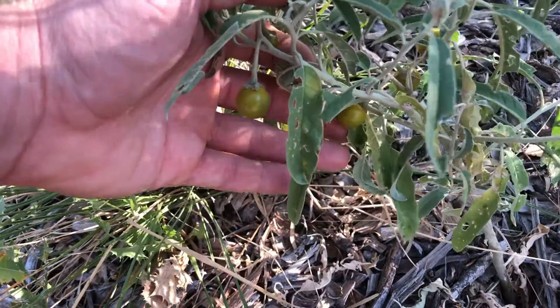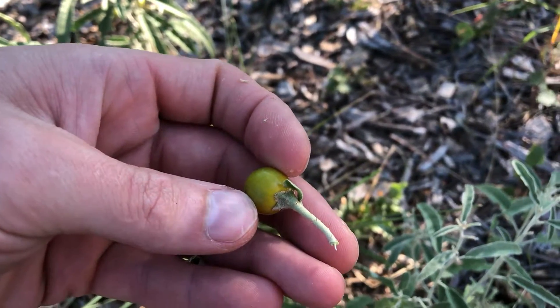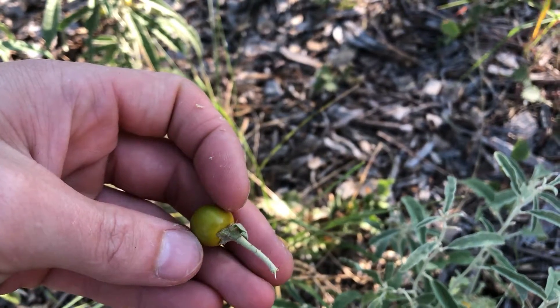Here's what the ripe fruit looks like. You can see even along the stem there, the little spikes pricked my finger as I pulled it off.